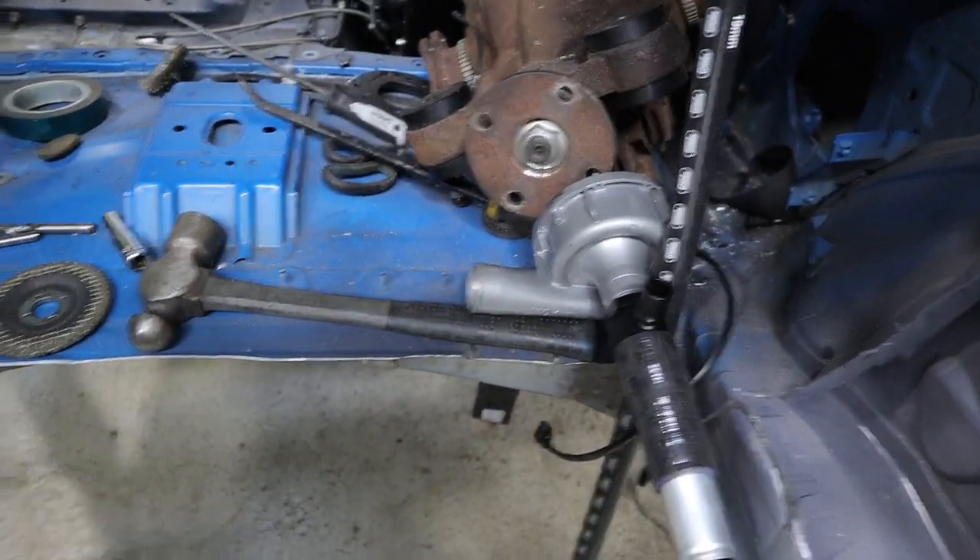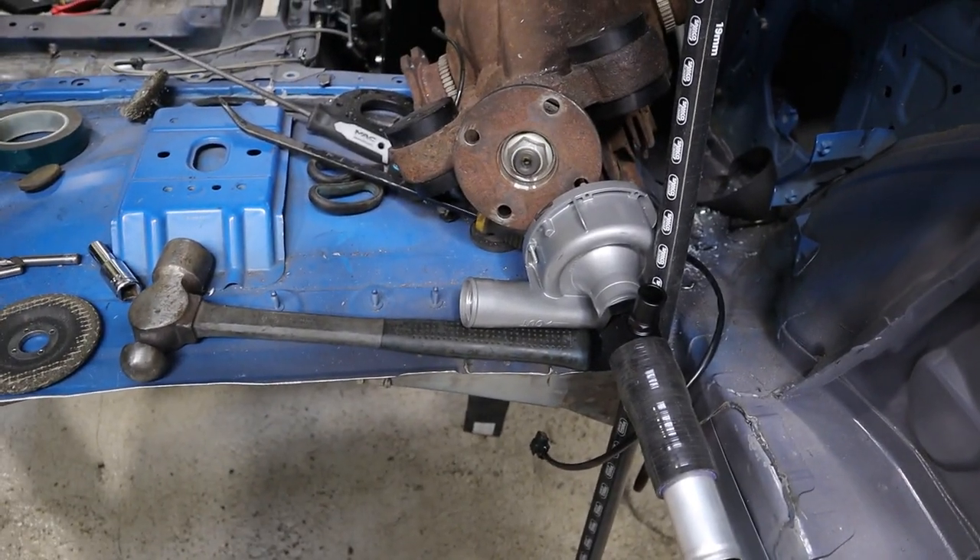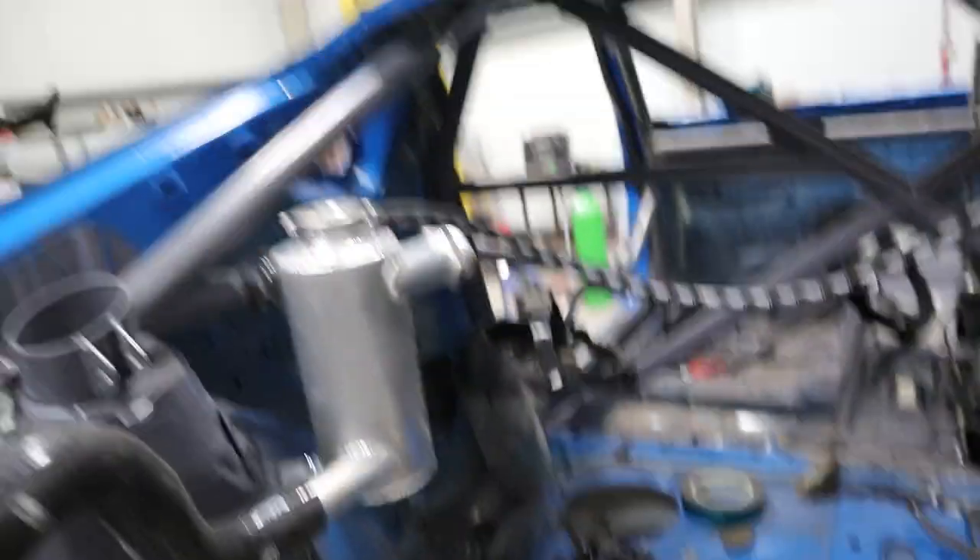That's pretty much it. We've still got to make the lines that come under the car to meet the rear setup and the line off the water pump. I probably won't film much of making the lines as it's fairly boring, but it might appear in a future video. See you in the next one.